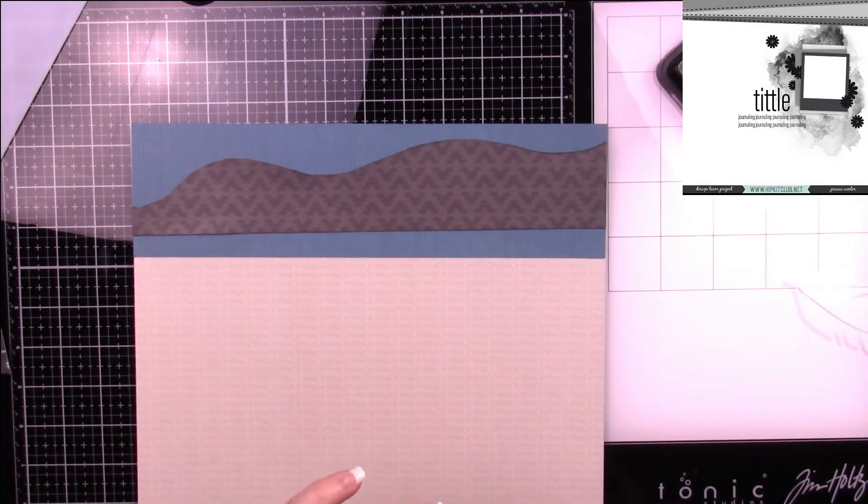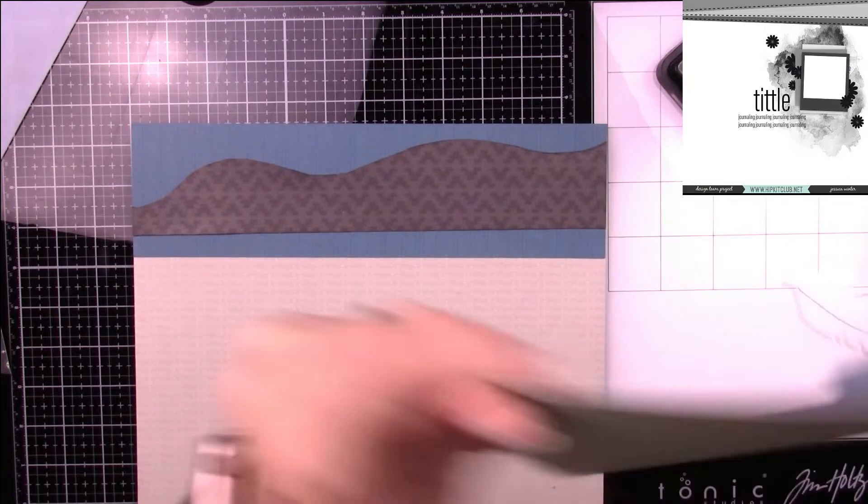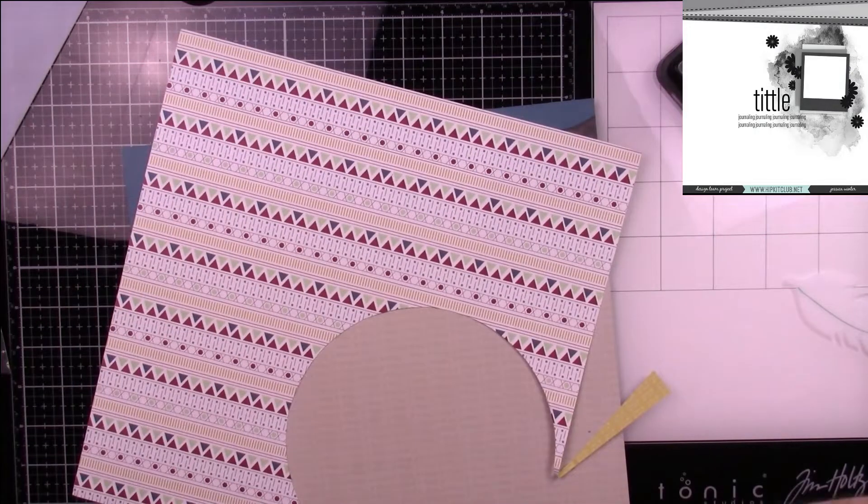I want to have three different layers — three different colors — before I add my Ala Carte Ripple B, which I'll be cutting out of this paper here.